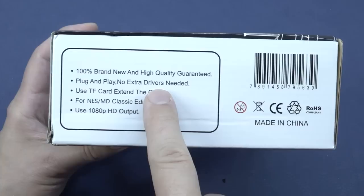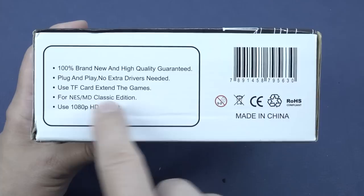Do you need to plug in a PC? No, this is just like some weird nonsense - or you don't need to configure the controls. Use TF card to extend the games. For NES Mega Drive Classic Edition, use 1080p HD output. So I have already hit something - it's loose on the inside, so let's take a close look.